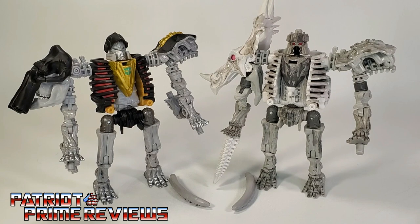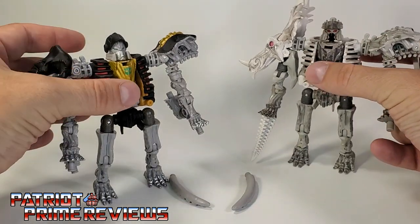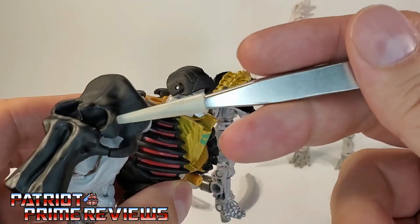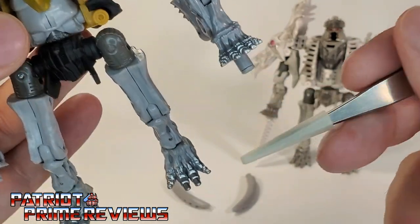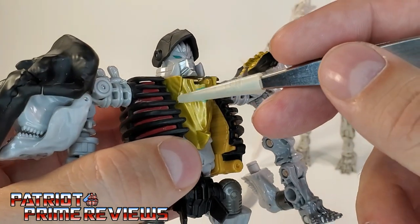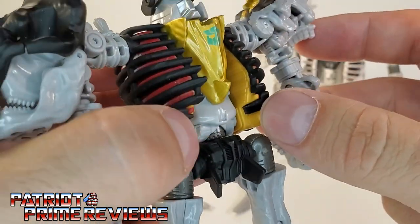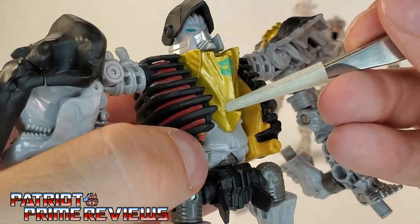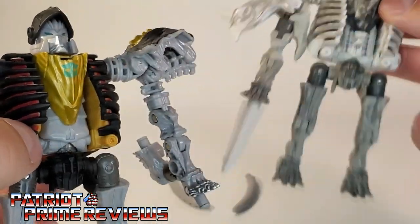Ractonite is my favorite Fossilizer — I just love the looks of him. For Master Dominus, they went all out with the paint applications. He's got black, red, gold, blue, and silver paint on the toes — lots of paint details. I love the application on the chest piece. That is a new mold; it kind of looks like a triceratops head right there with the horn if you look close. Yeah, that's a completely new mold for the chest.